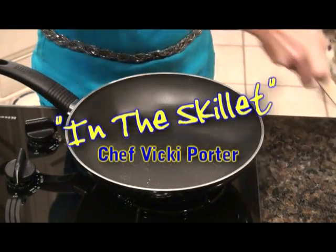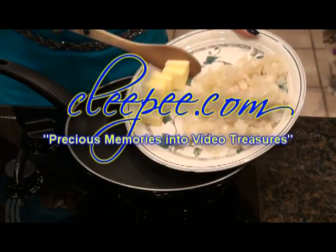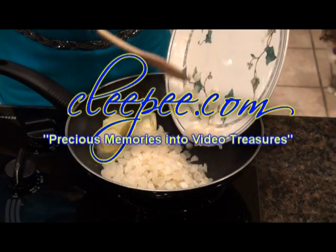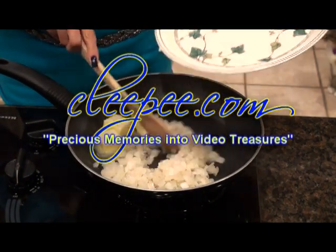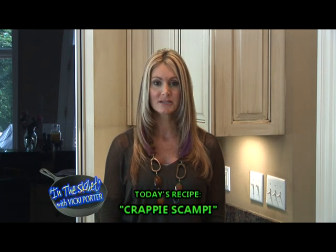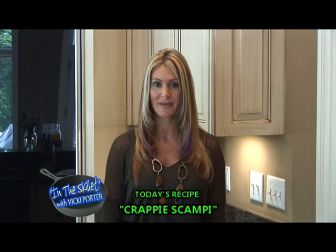In the Skillet with Chef Vicki Porter is brought to you by Kleepea.com, turning your precious memories into video treasures. Welcome to In the Skillet. I'm Vicki Porter. Most people are familiar with shrimp scampi, but continuing with our crappie theme, I'm going to show you how to make crappie scampi.